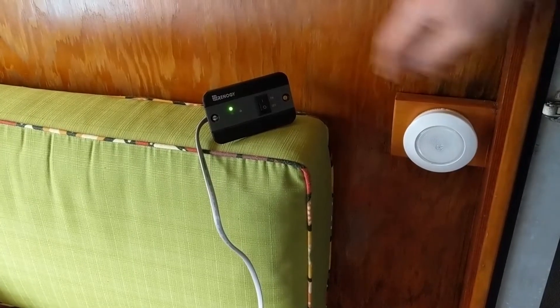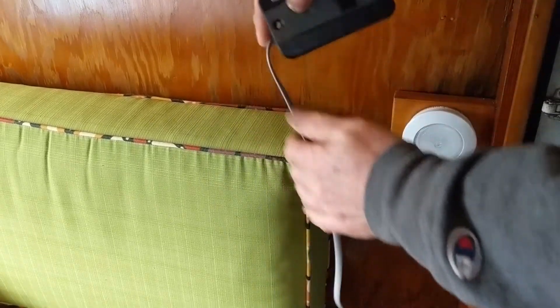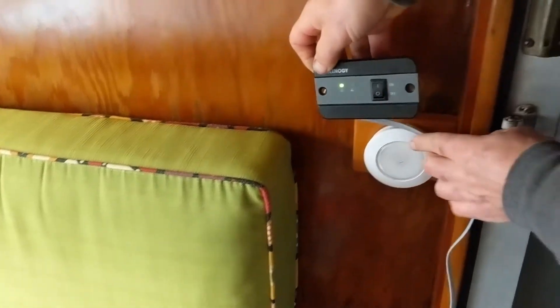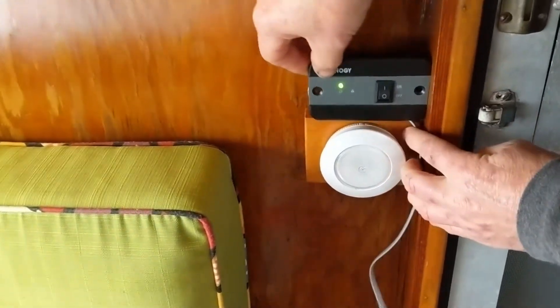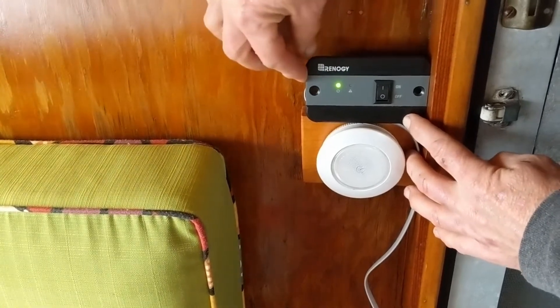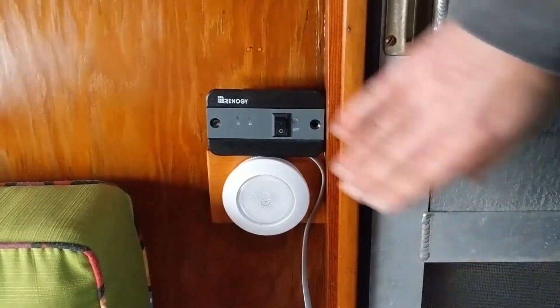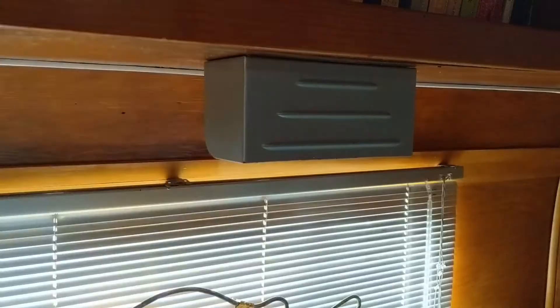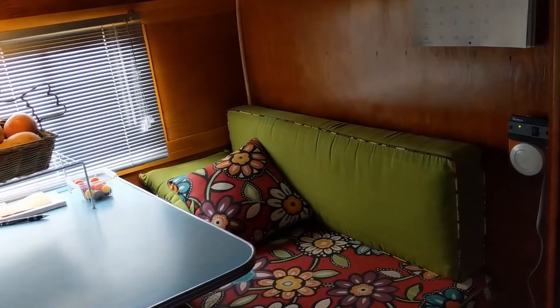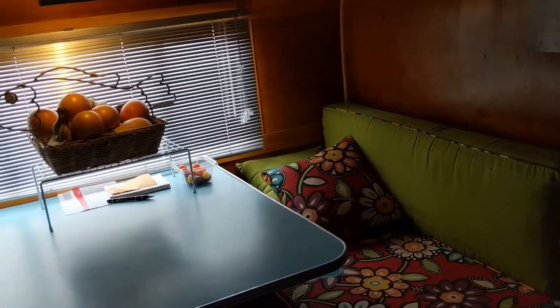One super cool thing about this inverter is that it comes with a remote on/off switch. This allows you the freedom to install the inverter in the extra space in your rig while still allowing access to turning it on and off inside the main cabin. We're going to put ours next to the door so that when we come in from the outside we can just switch on the inverter and our house sconce lighting will come on. The remote comes with about 18 feet of line giving you some options for locating the switch.